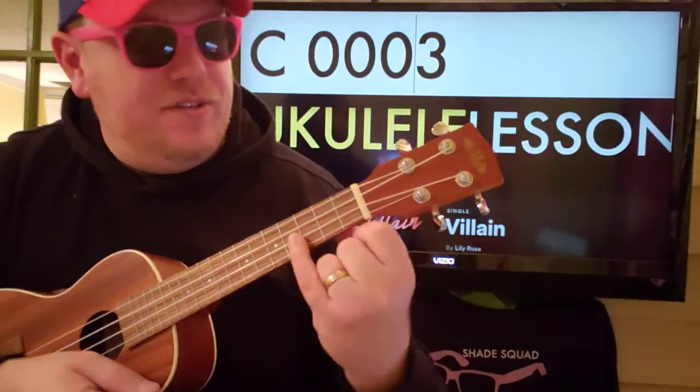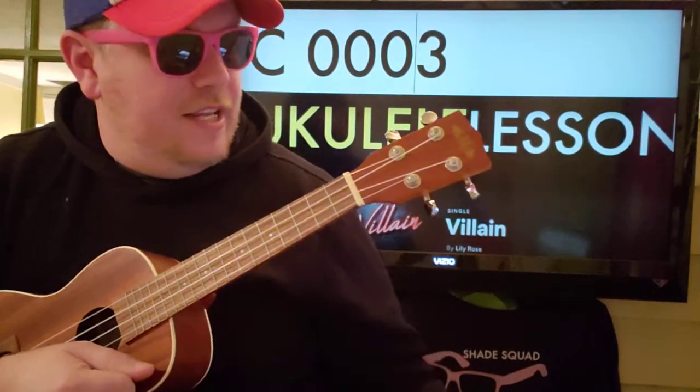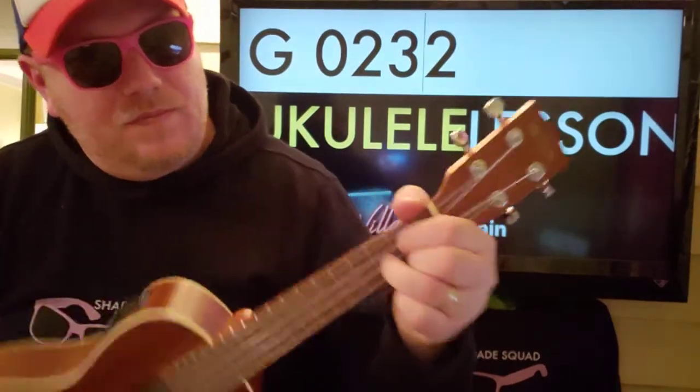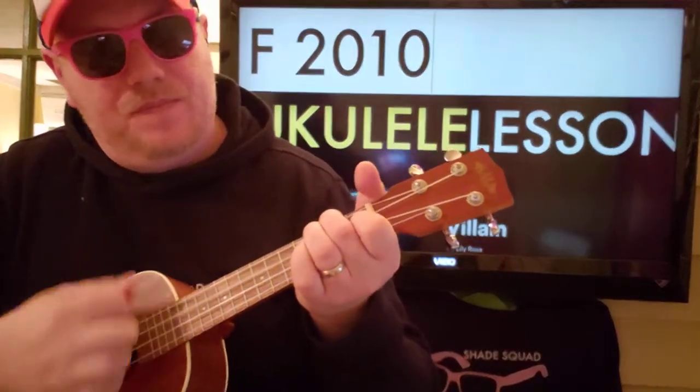C is 0-0-0-3. G is 0-2-3-2. And then F is 2-0-1-0. Then you just go back to A minor. That's how simple it is.